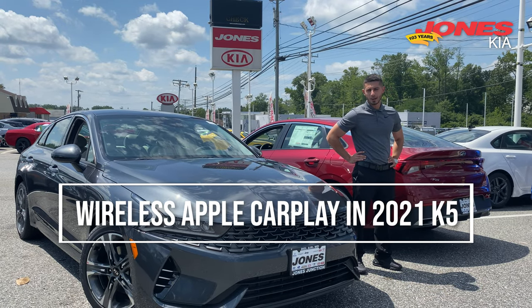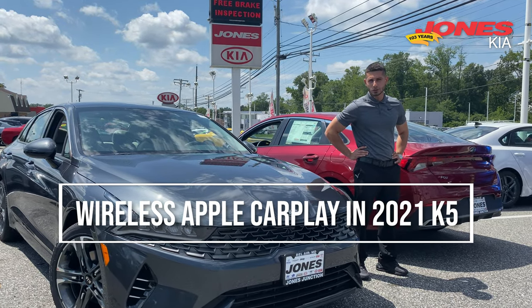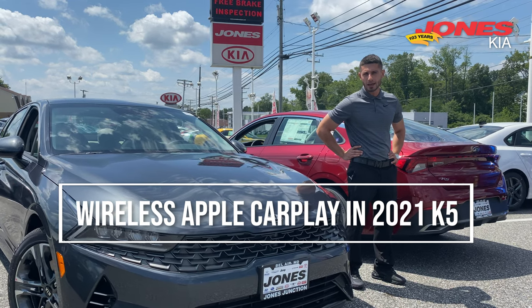Hey, it's Bill from the Jones Kia. Today we're going to go over the all new feature wireless Apple CarPlay in the Kia K5.